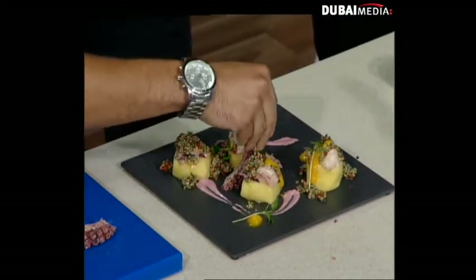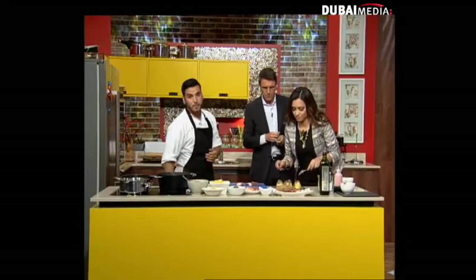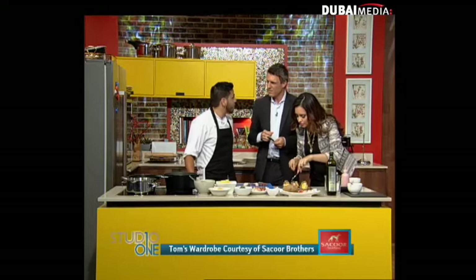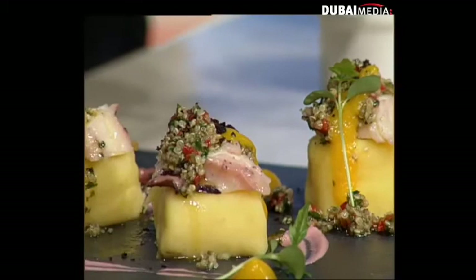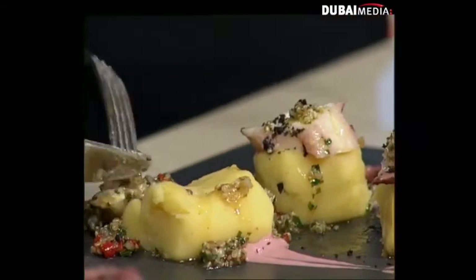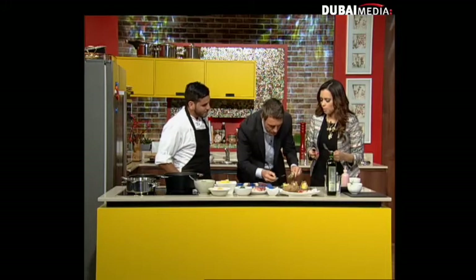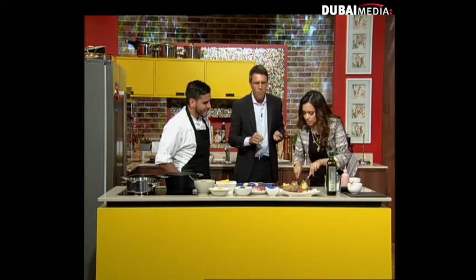So remind us what it is. Sure, with pleasure. This is the causa with octopus, quinoa chimichurri, and olive aioli. You can find this dish, and 50 other dishes, on the menu — it's a Peruvian menu. We have 51 dishes including dessert, side dishes, and everything. Is this authentic Peruvian or fusion? It's not fusion — it's more like authentic Peruvian but a mix of cultures, contemporary food. The quinoa is absolutely delicious, and this octopus is to die for.